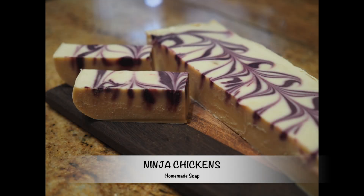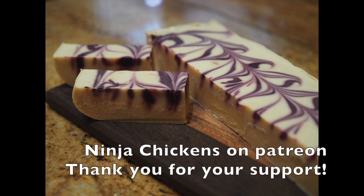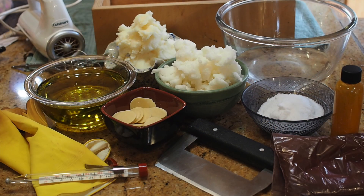Hey everyone, this is Maria from Ninja Chickens here and today I wanted to do a soap making tutorial. I've been making my own cold process soaps for over 20 years now and I really enjoy having homemade soaps in the house. It's a pretty easy process but I know that a lot of people are scared because of using lye as one of the materials. Lye or sodium hydroxide is pretty caustic but when you mix it with your oils it neutralizes and creates amazing soap.